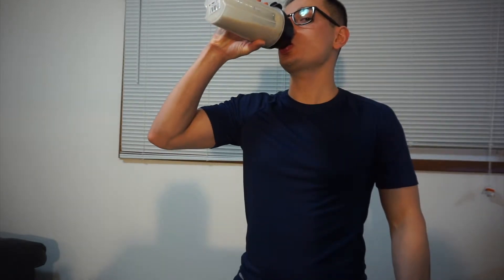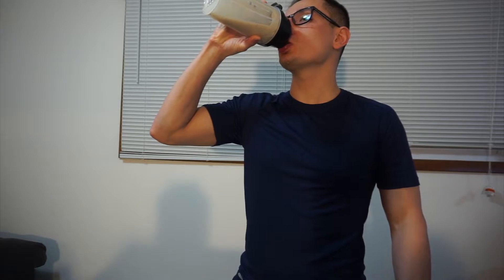Pretty good. Definitely not a bad taste at all. It tastes like it would be a watered-down ice cream — like the leftover ice cream when it melts. It kind of tastes like that. Really good, I have no complaints. It's like ice cream but in protein shake version.